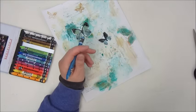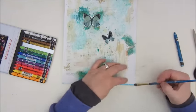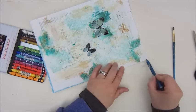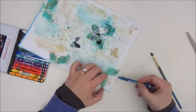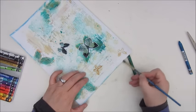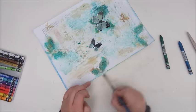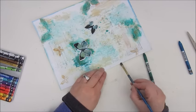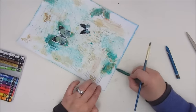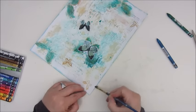Then I am coloring the edges with the Neocolor 2 crayons — just adding a bit of color onto the edge and then using a wet brush to blend it, which colors the edges of my page nicely. I'm using two colors: a teal and a green, to make a kind of border around my page. Later on I will also go in with an ink pad to distress it a bit more.